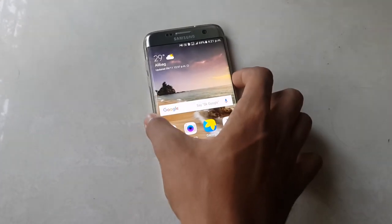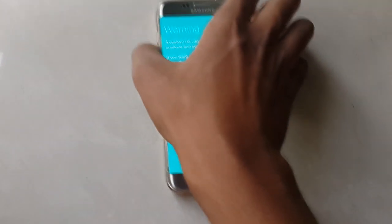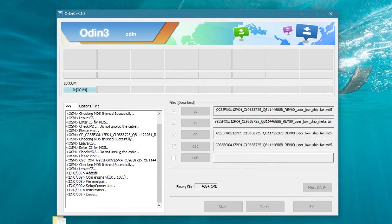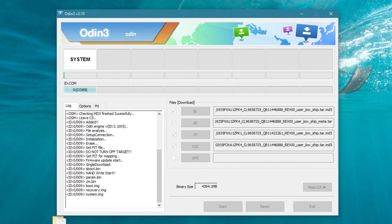Turn on your Galaxy S7 Edge — or whichever S7 you have — power it off, then hold down Volume Down, Power, and the Home button at the same time. You'll get Download Mode — select Volume Up. Connect your phone to the PC; it will automatically add the COM port based on your USB drivers. Then hit Start and wait for it to flash the full firmware.